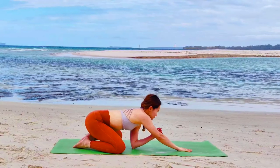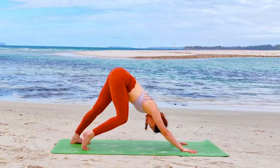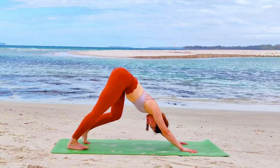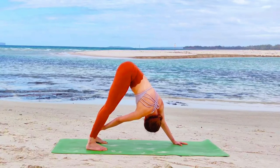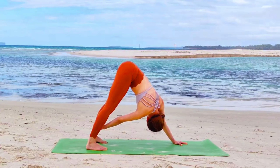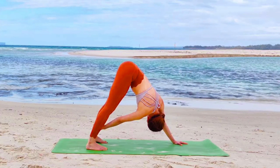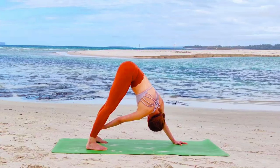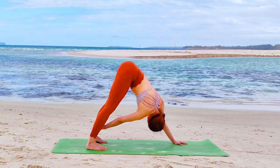Couple more breaths here. When you're ready, push the floor away and straighten your legs into Adho Mukha Svanasana. Pedal your feet — release the hamstrings and walk your feet slightly closer. Rooting down your left hand, right hand reaching the outside of your left ankle. Twisting to the left — Parivrtta Adho Mukha Svanasana. These twisting actions generate internal heat, help us overcome fear or nervousness, and boost confidence.